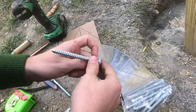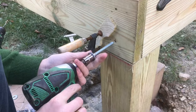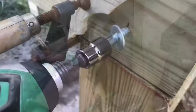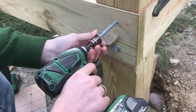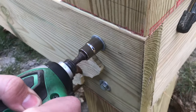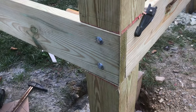We put our washers on and put a clamp on to make sure everything is tight and the board won't move. An impact driver is going to make this a lot easier to drive in. It always works great when the hole is the right size. Now we can take the clamp off, and that looks really nice.